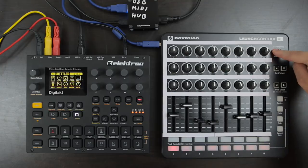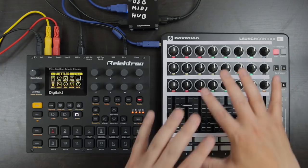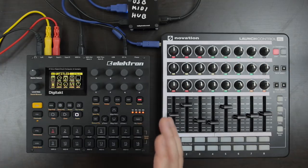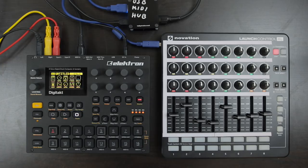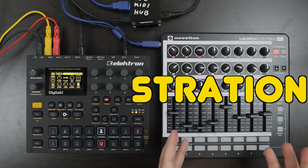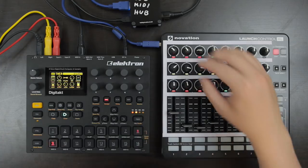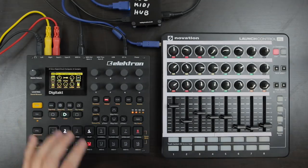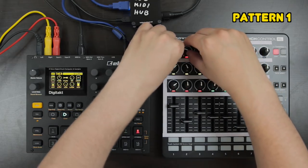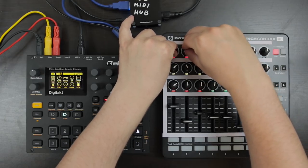If we go to user template number one, it corresponds to MIDI channel number one on the DigiTag. This means I suddenly have a ton more control over the DigiTag parameters, which is really cool. Right now I'm basically doing a 'control all' thing — using all these controls to control all eight tracks on the DigiTag at one time. It's a really fun way to come up with new kinds of sounds and grooves.